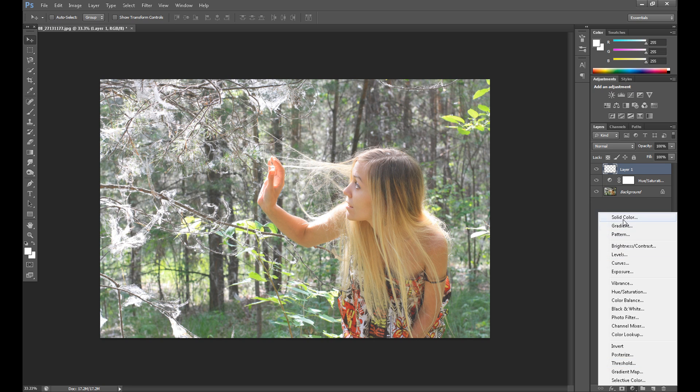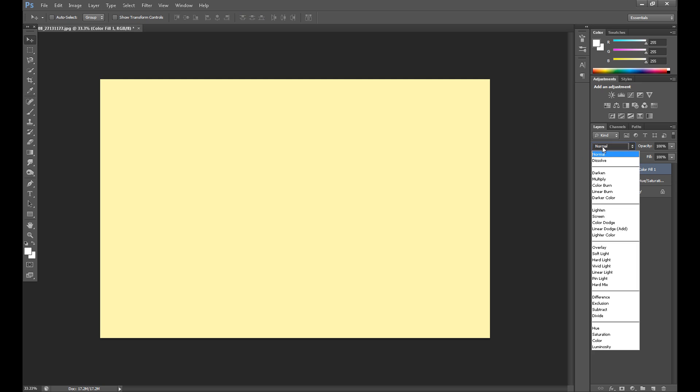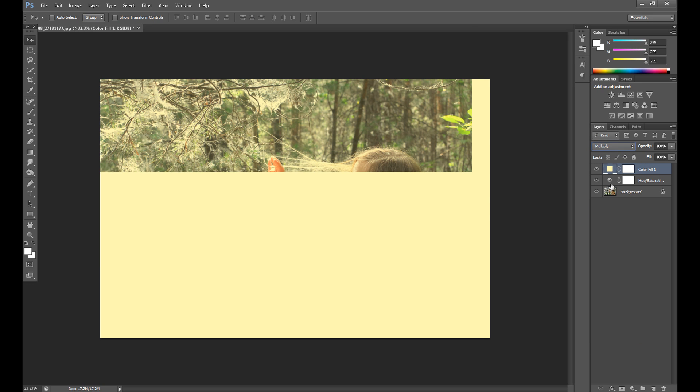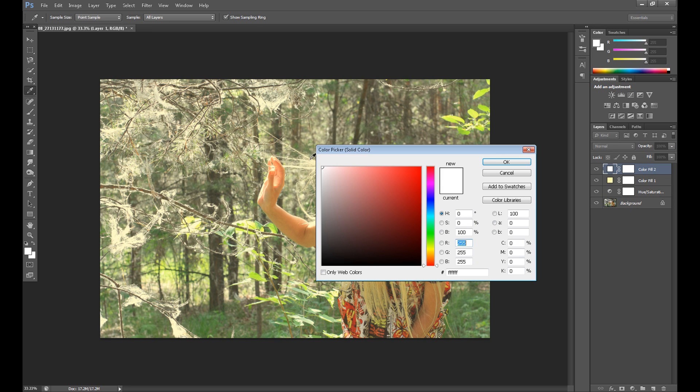Now it's time for a few simple color effects. Create a new layer, go to Solid Color, and add a soft yellow color. Change the blend mode to Multiply. If it's too strong, change the opacity to 70%, maybe even 60%.